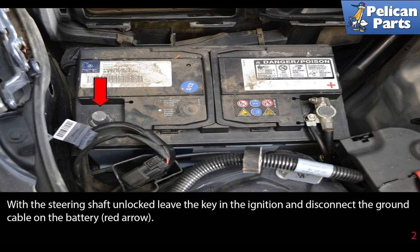With the steering shaft unlocked, leave the key in the ignition and disconnect the ground cable on the battery as indicated by the red arrow.